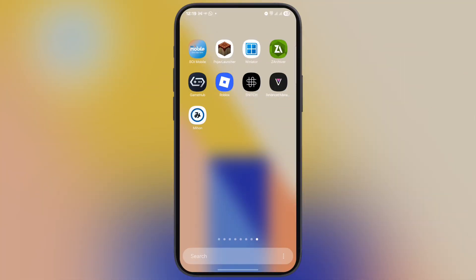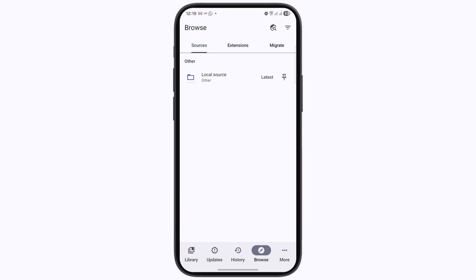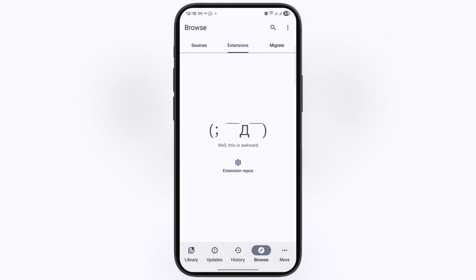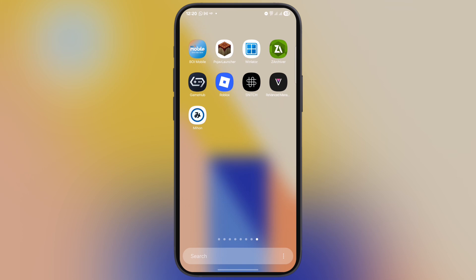Hey everyone, welcome back to the channel. Are you looking for a lightweight, fast, and customized manga reader for your Android device? Well, you are at the right place. In this video, I will show you step by step how to install the Mihon app on any Android device. Whether you are new to Mihon or just need a quick guide, I have got you covered.